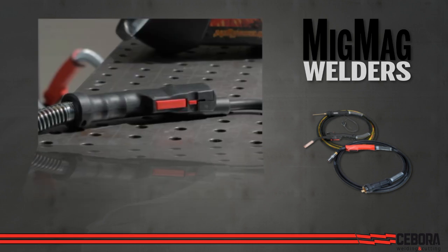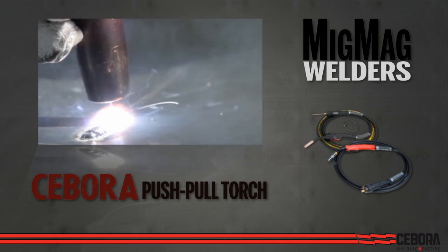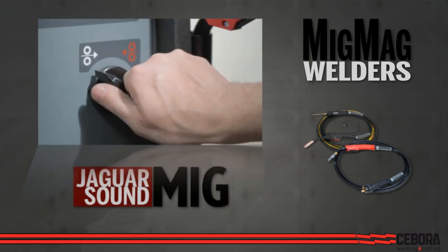The Chibora push-pull torch has an up-down digital current adjustment at your fingertip, which results in higher quality welds. And on the model Jaguar Sound MIG, changing between the two torches is as easy as flipping a switch.